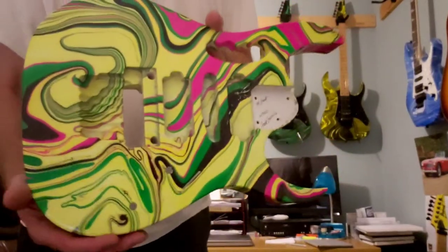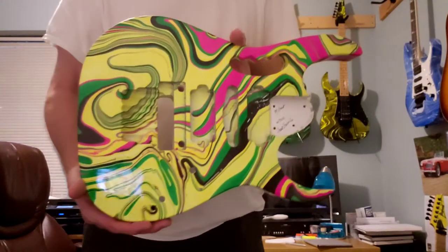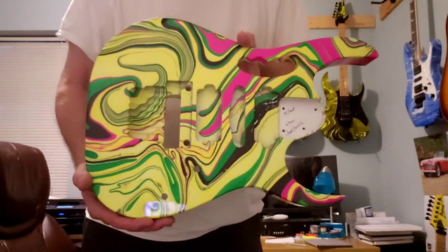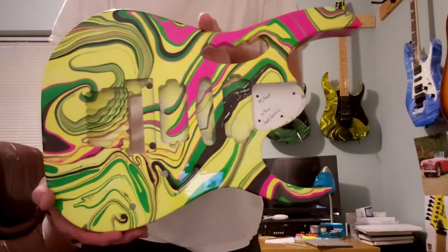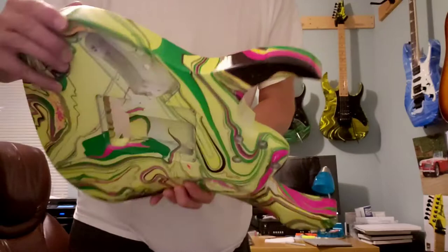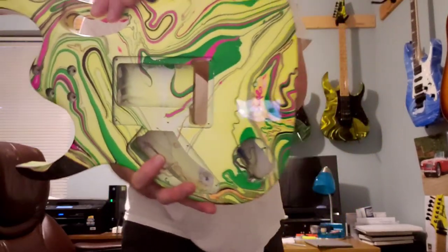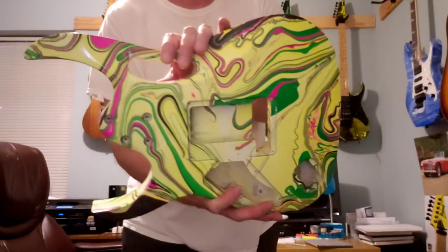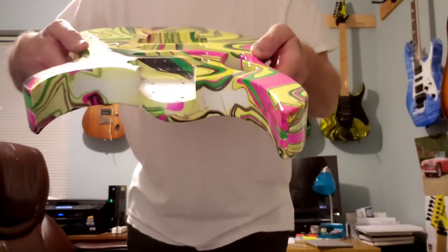Hey everyone, here's another finished swirl job from a man-field booth up in Illinois — the custom seven string gem came out real good. I'll be shipping this off to him tomorrow, everything is really nice on this one.